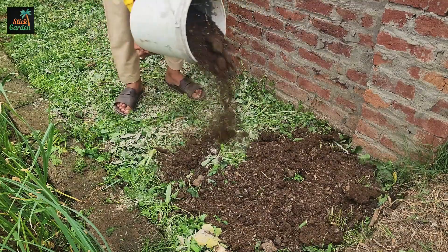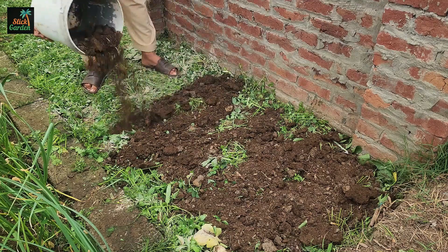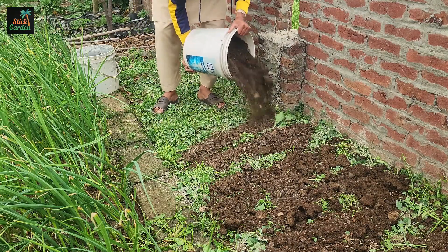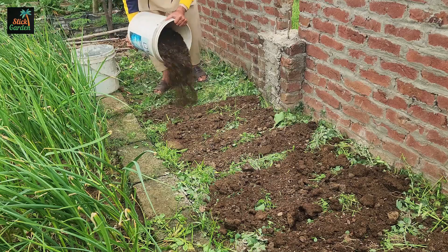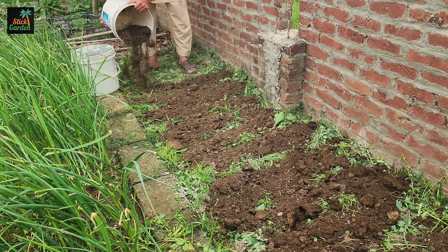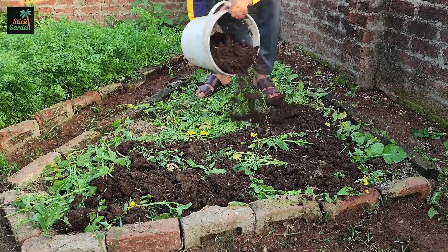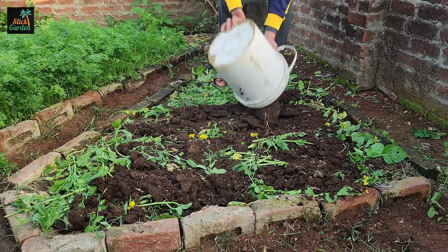This step is very important because compost helps to break down the plants faster, turning them into rich, healthy soil. No need to put a thick layer — just a little bit is enough. The compost will keep the moisture in the soil and also help the small organisms, like worms and bacteria, to work properly. This natural method is much better than digging and mixing everything because it allows nature to do the job. As the compost settles on top, it will encourage earthworms to come up and pull nutrients deeper into the soil, improving its quality without any extra effort.